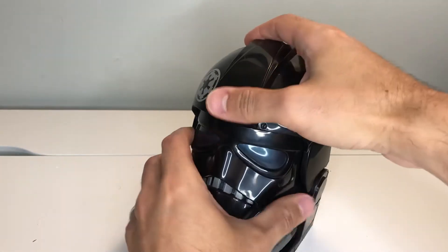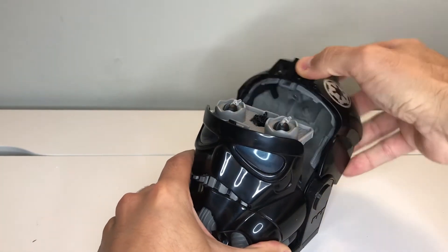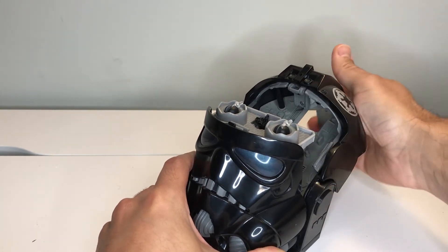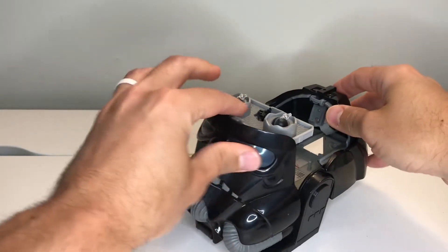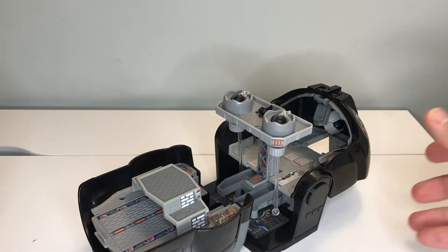Now go ahead and open this up. The way this opens is basically pull back the top, and then you can see there is that little hatch — push that down, this becomes a kickstand for it to hold up — and then the face pulls down as well. So now you have the playset open.